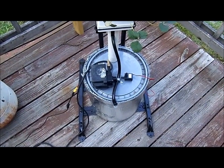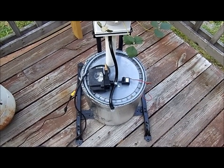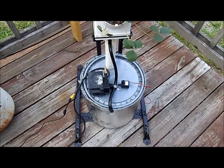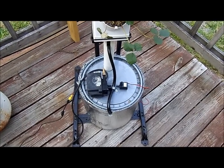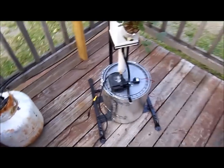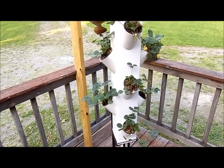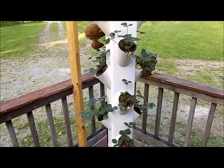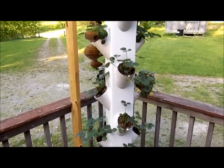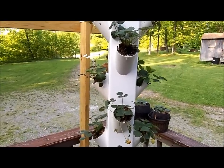That pump I'm using right now uses 36 watts, so again it will be quite a reduction in power consumption and hopefully less heat. That's about it for the strawberry tower. I do have another strawberry tower under construction — it's similar to this but I made some changes to it, so stay tuned for that.